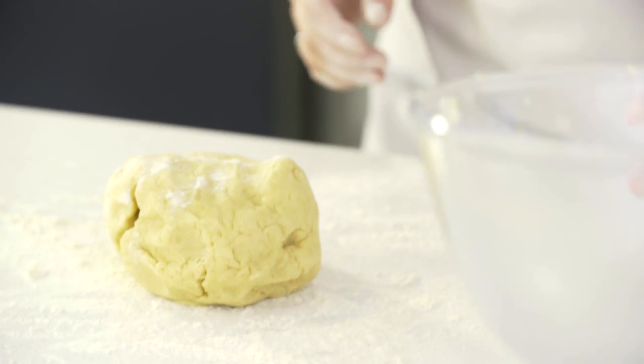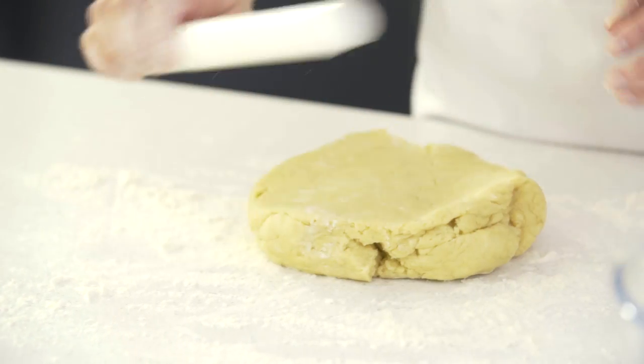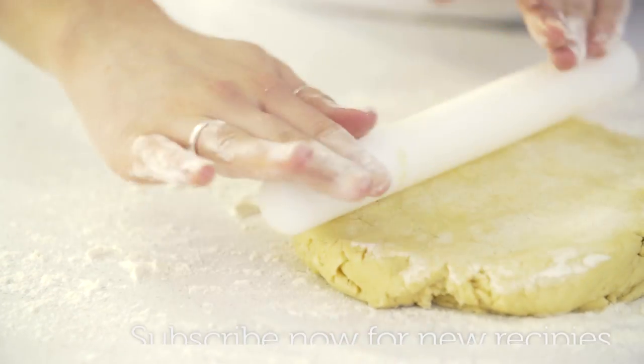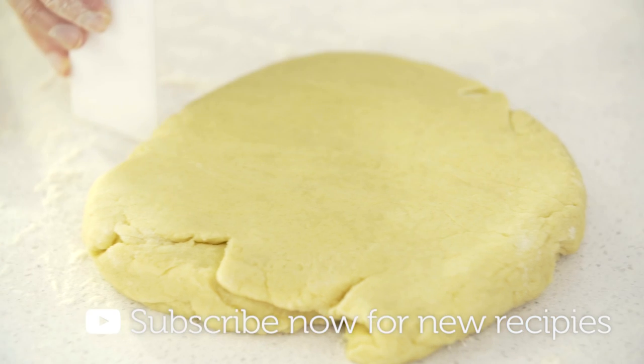Place the dough onto a lightly floured work surface and then roll that out to 2cm thick. You then want to cut out rounds using a cookie cutter.